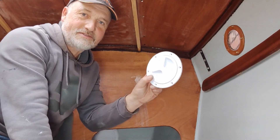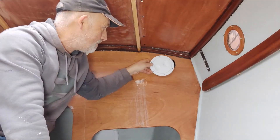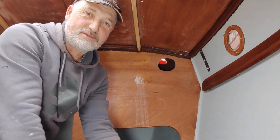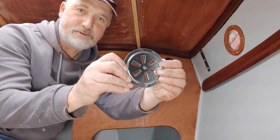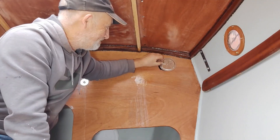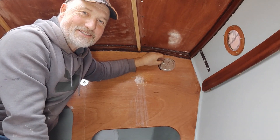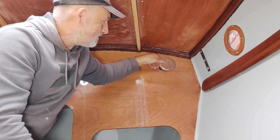I had bought these hatches to fit onto the backs of the Dorada boxes inside the cabin, but I then realised I'd quite like to be able to adjust the amount of ventilation coming in. So I spotted these online which are adjustable and look quite nice, but the holes are a bit too big that I have already cut, so I'm going to have to find a way of fitting these onto here.